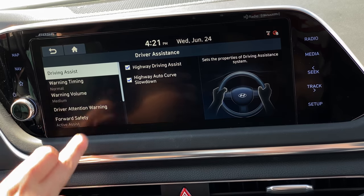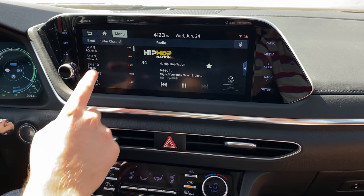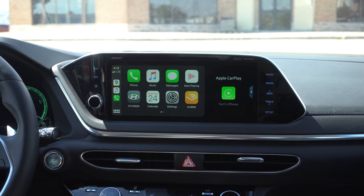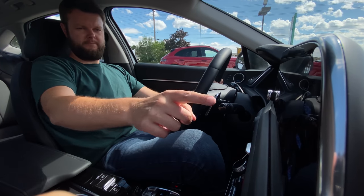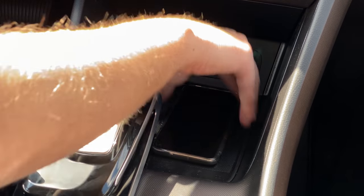A couple infotainment complaints: number one, no tuning knob — you have to physically press touch buttons. They got rid of all the hard buttons and put in LCD buttons. There's no lower trim for the hybrid version to get hard buttons. To get from Apple CarPlay to the home screen takes extra clicks. Wireless charging is included but no wireless CarPlay, so it kind of cancels itself out.